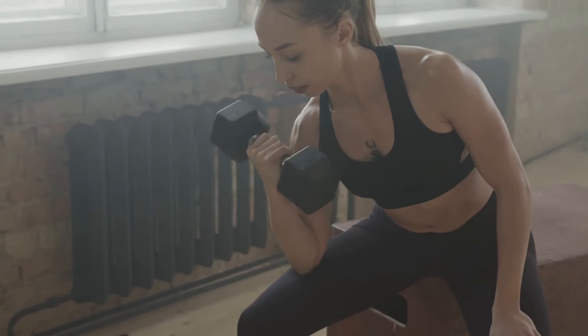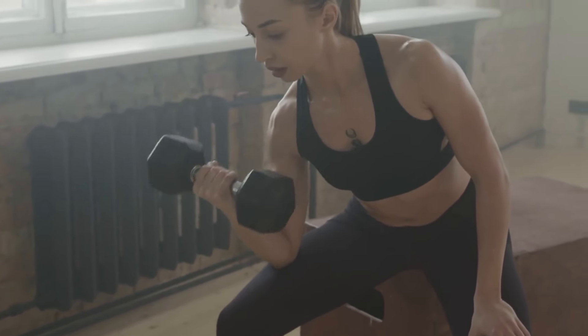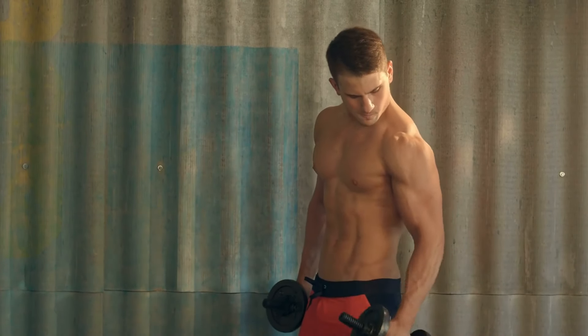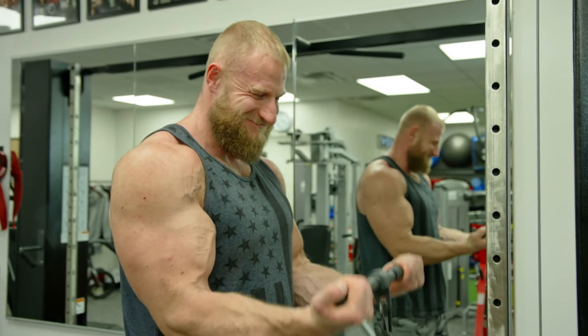Integrating these five tweaks into your arm-building routine, while maintaining nutritional support and adequate rest, will set the stage for remarkable growth within a month. Remember, beyond the workouts, focus on a caloric surplus, sufficient protein intake, and impeccable form to truly reap the benefits. Consistency is your best friend in this journey towards stronger, larger arms.